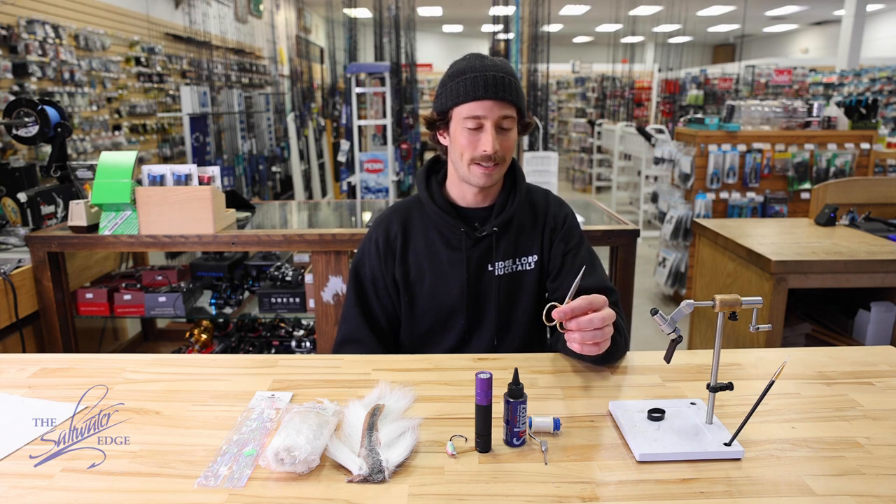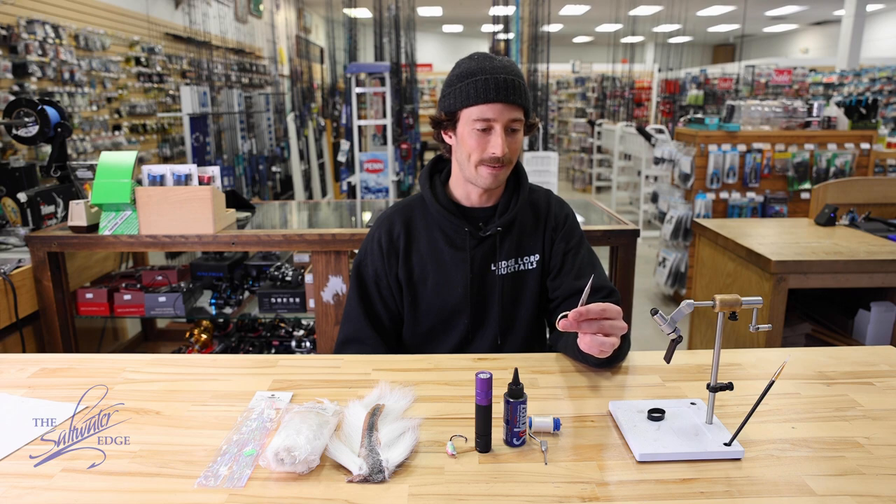You'll need some scissors. I'd highly recommend something by Dr. Slick. They cut the hair really evenly and nicely — a nice low profile scissor.